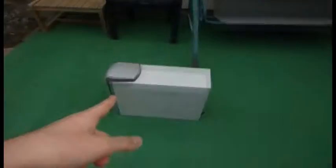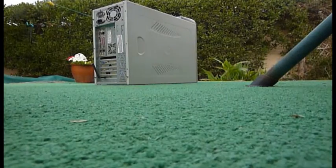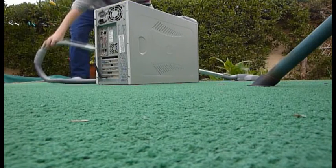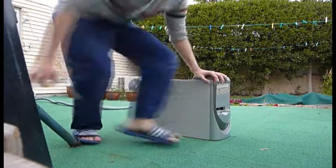Anyway, time to vacuum that CPU. We need tools first in order to open it — how are we gonna open it without tools? I'll be right back, you guys keep an eye on this. Nice work, guys.